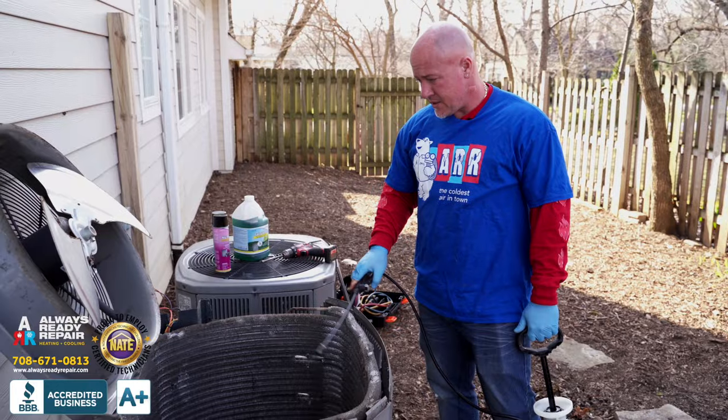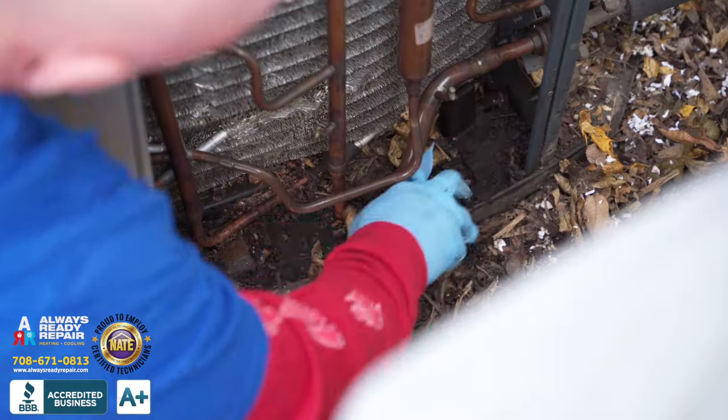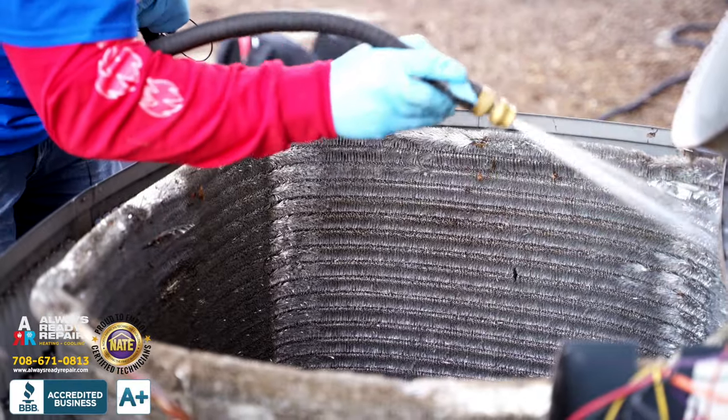We're going to apply coil cleaner to the inside and outside of this coil, let it sit in, and break up all the debris. We pulled one side, we're going to pull the rest of the sides, clean it, wash it all out, put it back together, and show you what it looks like.